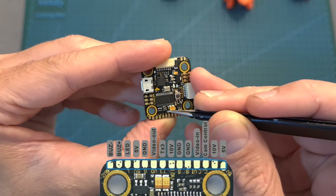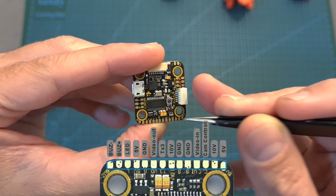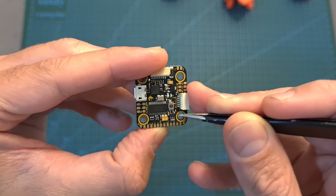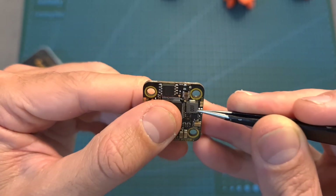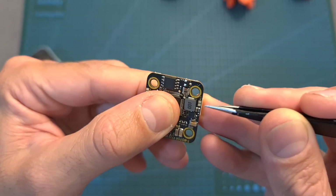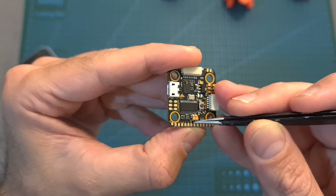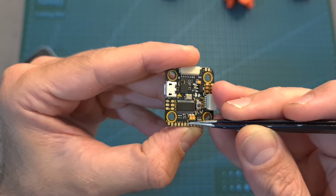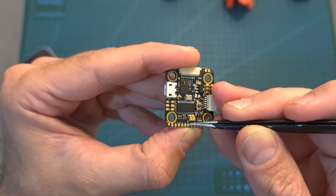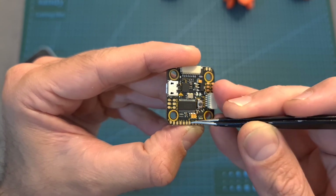On the back of the flight controller, you can find the relevant pads for connecting an analog VTX, and in case you would like to control the 10V BEC using an auxiliary switch, you can solder these two pads over here, and then assign an auxiliary switch to the user 1 mode on Betaflight. Pay attention that this feature only applies to the 10 volt pads, which means that you can't use VTXs that only support a DC input voltage of 5 volts.